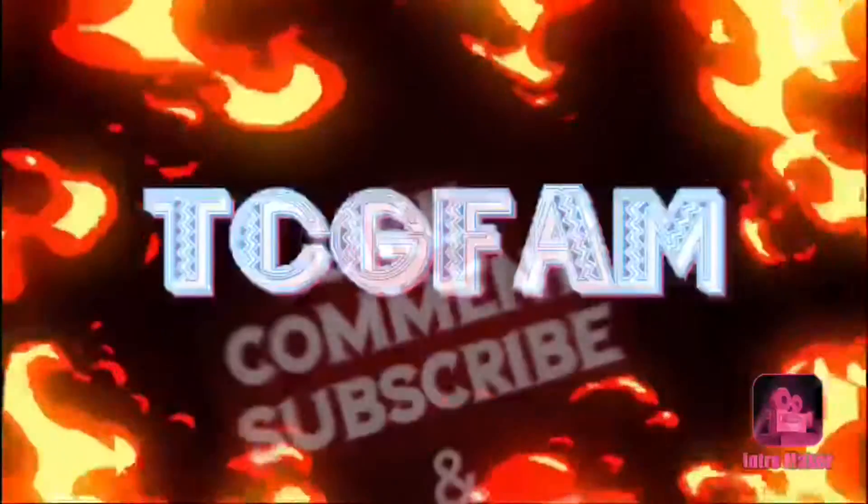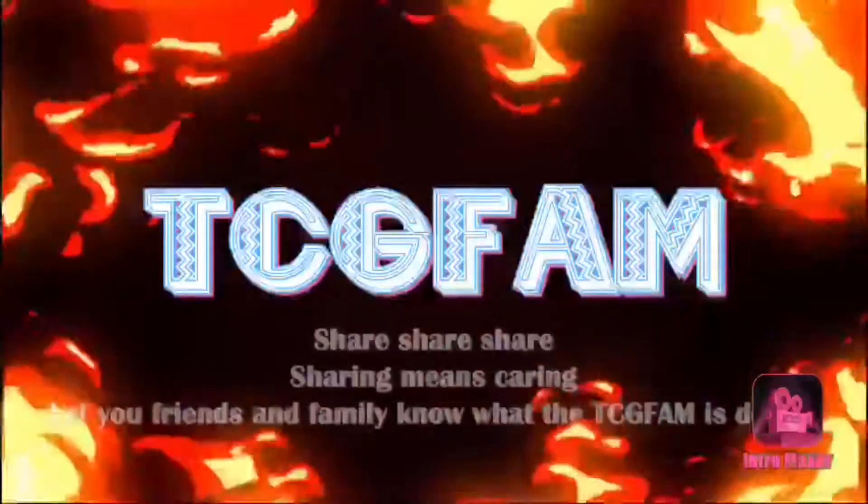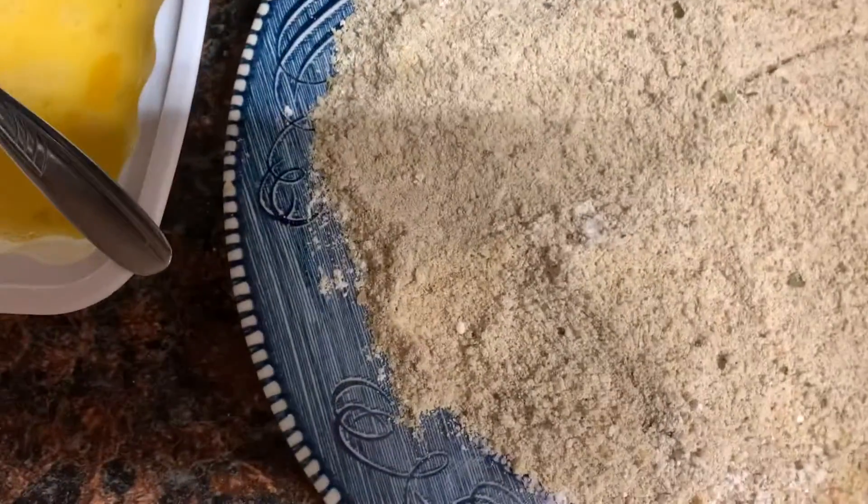This ain't over, my TCG fam! It's me Tiffany, and I'm back with another segment of In the Kitchen. Today I will be making wild caught cod fish for you. Are you ready?